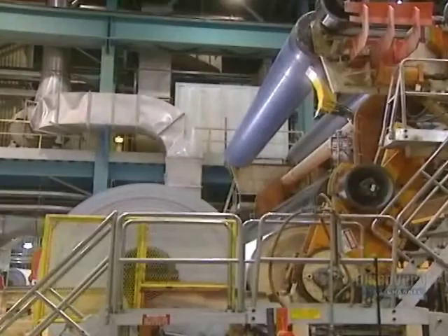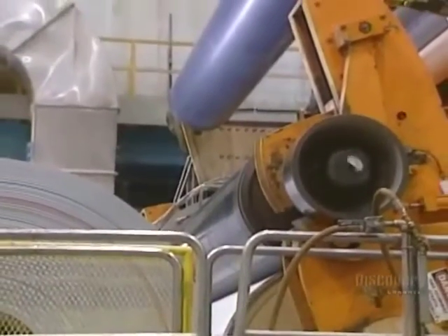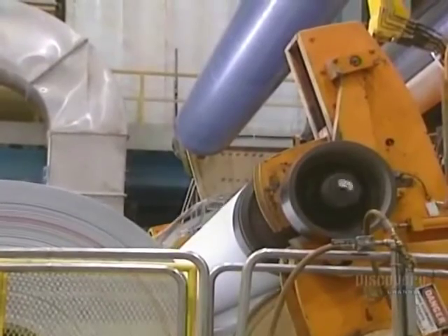Here we see the sheet of paper coming out of the presses. Analyzers then verify the quality parameters of the paper and signal any anomaly. The paper is then rolled up — this roller produces enormous main spools.